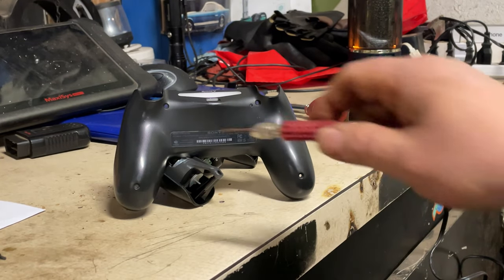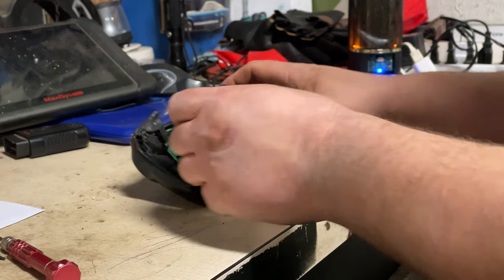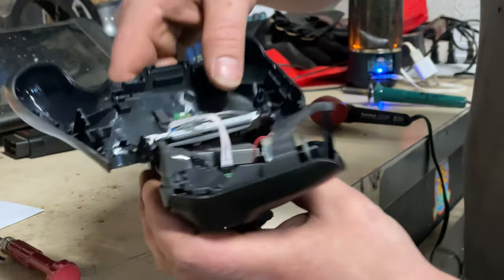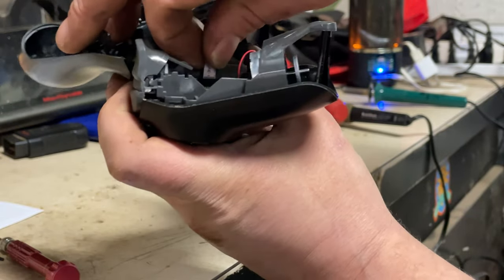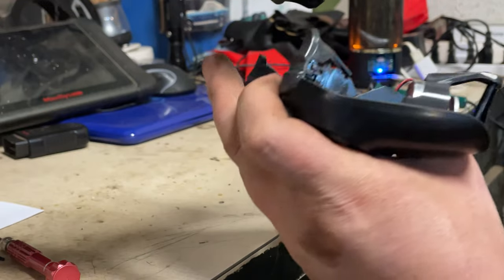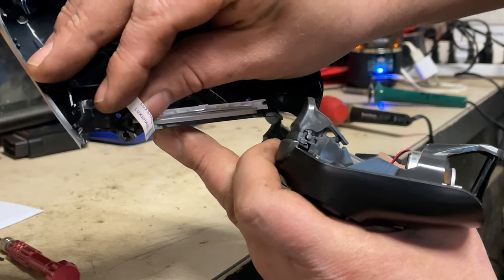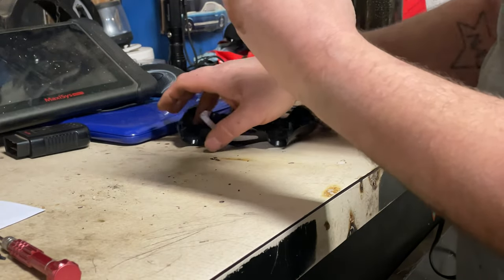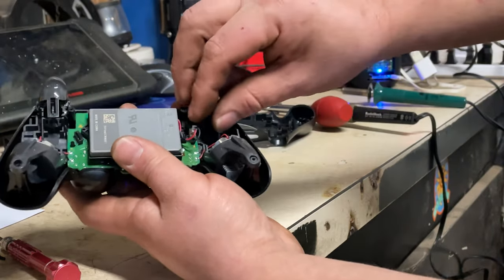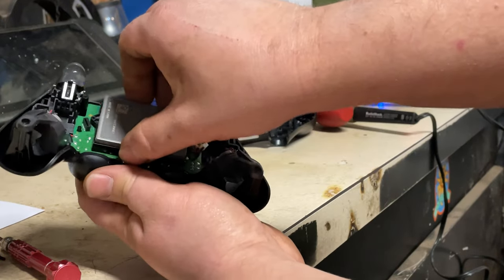You've got four screws — one, two, three, four — and then your controller comes apart like so. If it's the first time it's come apart it may be a little tricky. We've got a little ribbon cable we're just going to pull up, boom. When we put it back together we'll make sure that ribbon cable goes in firmly. Whenever you're working on anything, always disconnect the battery — got this little cable disconnected, boom, there's our battery.